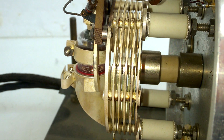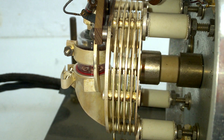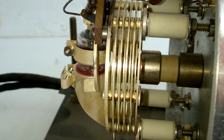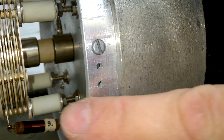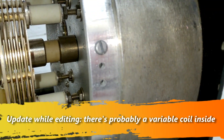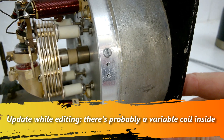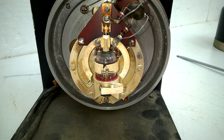Nice. Look at the ceramic standoffs. Wonderful, this is very precisely made. I'm loving it. Look at this aluminum cylinder. Wow. This is a very stable thing — a very basic oscillator, but of very high quality. Beautiful.